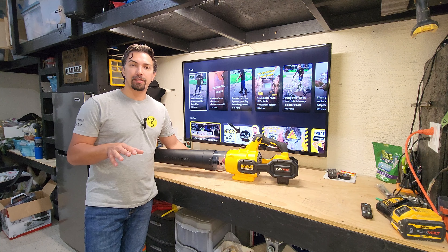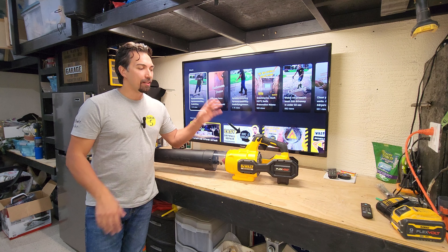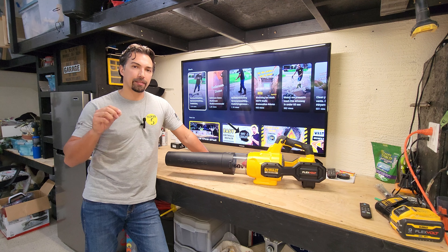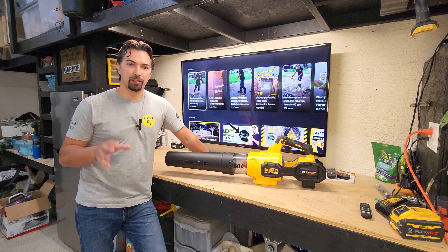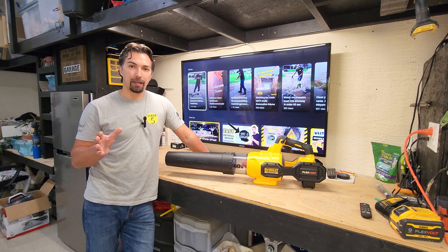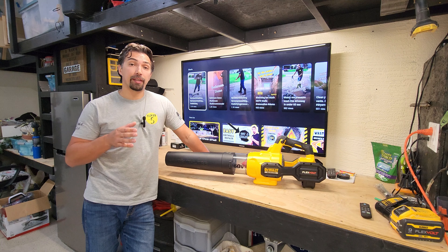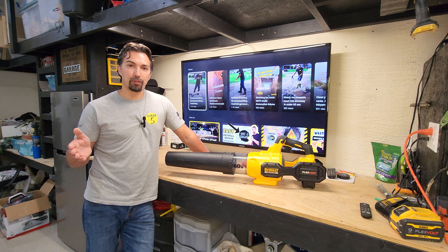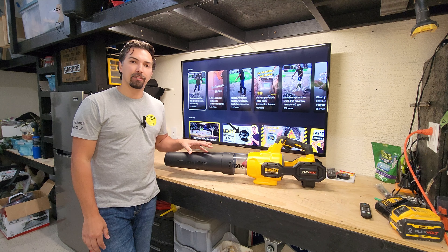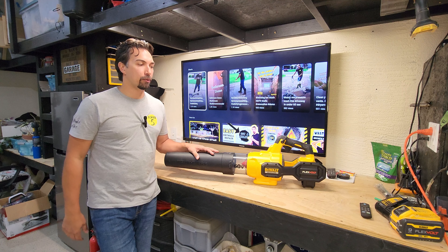Here are my final thoughts on this product: go out and buy one. I love this blower. I'm going to give it a 9 out of 10. The only reason why I would give it a 9 out of 10 is because I wish the battery life was a little bit more. But everything about this blower exceeded my expectations — it's amazing. I wish I purchased a battery-operated blower sooner than I did, but it's comparable to a gas handheld blower. It's got enough power and performance to do any small job that you might have around your house.